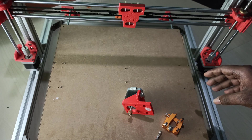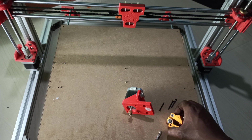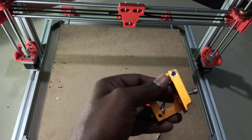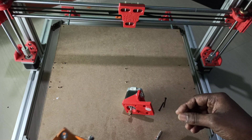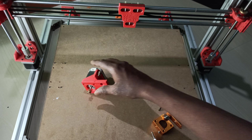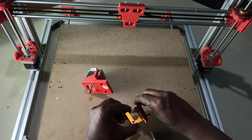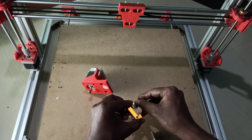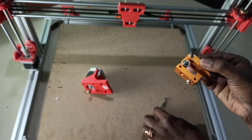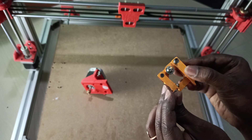This extruder assembly is very simple — it's two parts. You can see here these are two parts; both will be connected. The screw will go in the center so that both parts will be connected. Another two screws — you have to place one here and another one here.